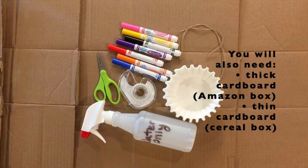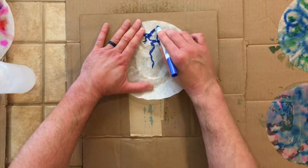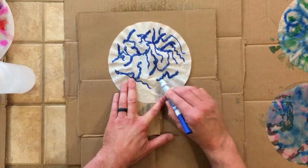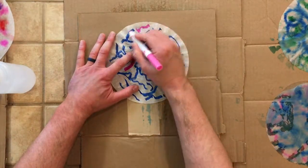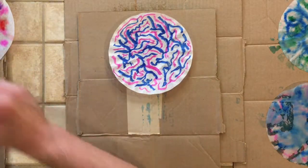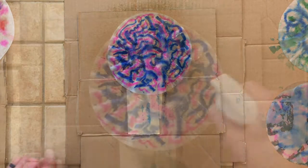You also want some thinner cardboard — I used a cereal box to cut a little circle out to help stabilize the top of the jellyfish when you put string through it. Right now I'm putting the coffee filter on top of a piece of scrap cardboard and putting any color on it that you want. I put a lot of blue and then filled the remaining space with pink. The more color you put on, the darker it's going to be. I put about six to eight sprays of water on it.